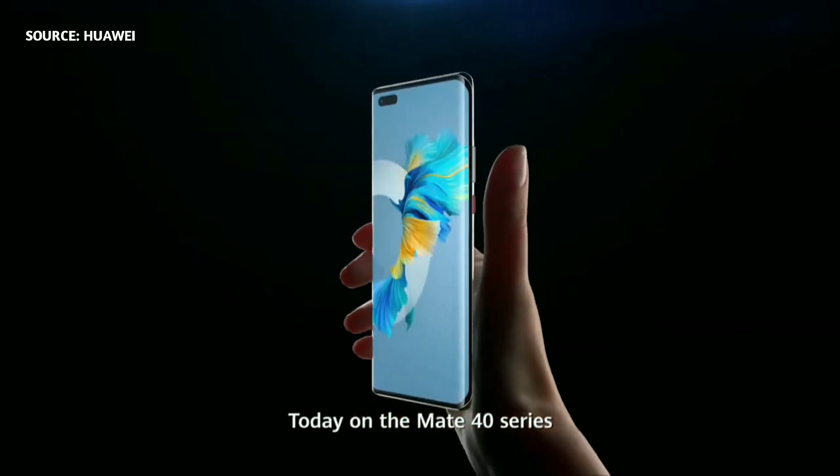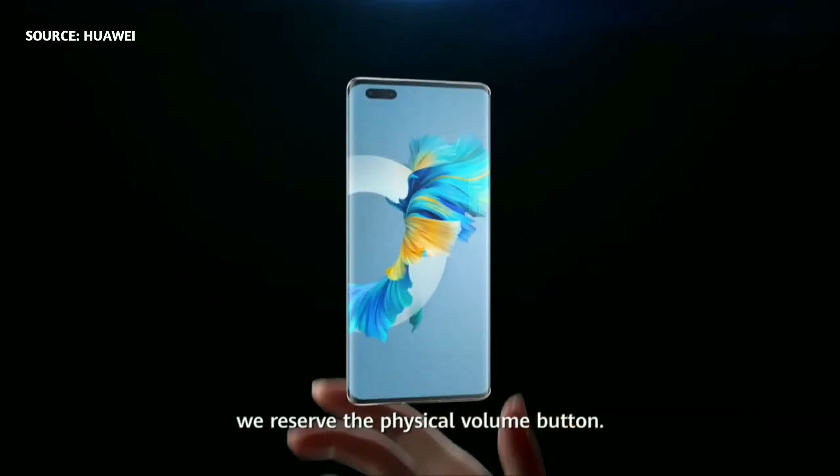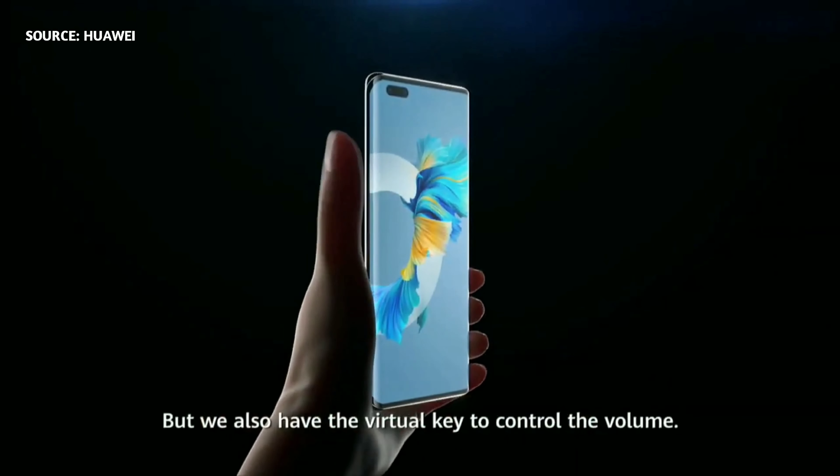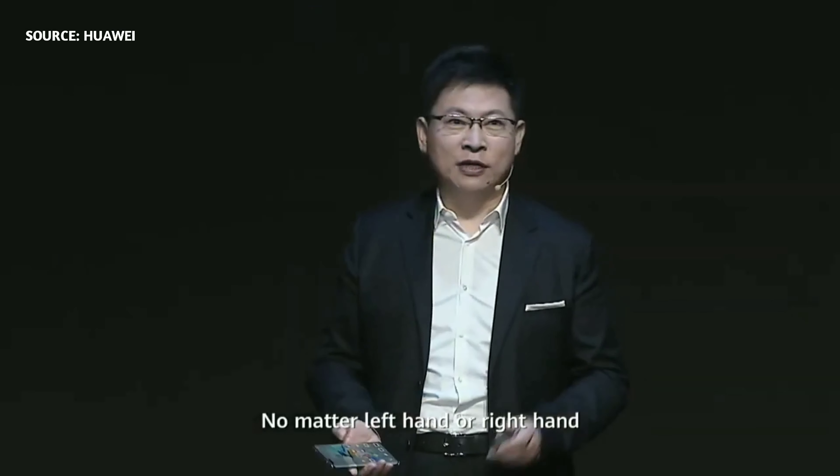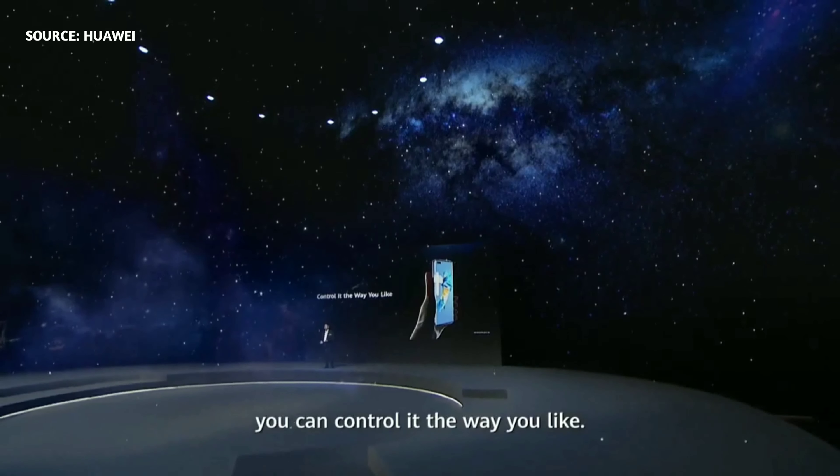Today, our Mate 40 series reserves a physical volume button. But also, we have a virtual key to control the volume — no matter left hand or right hand, you can control it the way you like.